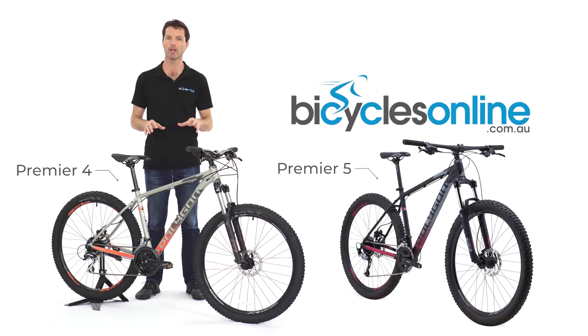The Premier 5 uses an upgraded XCM fork with 120mm of travel, providing improved performance on rougher trails and featuring a lockout for improved efficiency on the road. The drivetrain is also upgraded to the Shimano Altus 27-speed, providing a wider range of gears and more precise shifting.